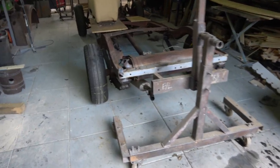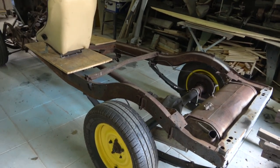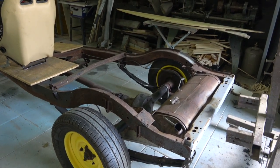Welcome to Classic Car Co. This is the 1935 Citroën — or thereabouts, somewhere between 1935 and 1937.